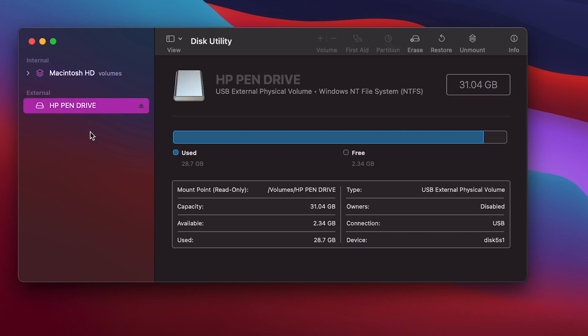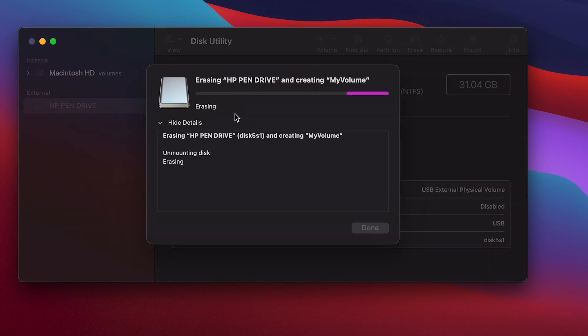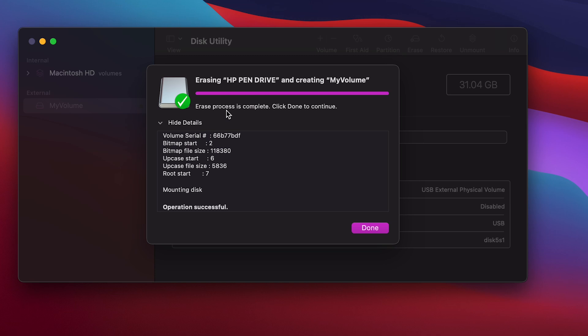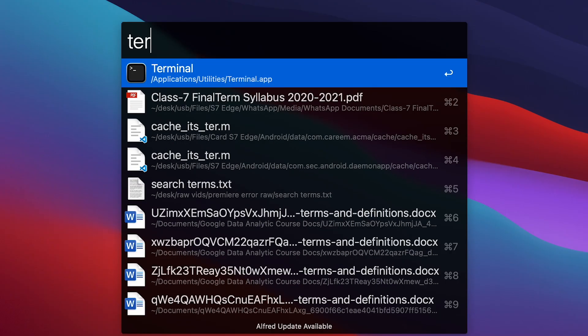On the desktop, press Command+Space and type 'Disk Utility'. Open it — it will show your Mac's hard drive and, under External, your USB pen drive. If you have multiple drives connected, select the correct one. In my case it's the HP pen drive. Click 'Erase', type the name 'My Volume' — make sure the capitalization is exactly right — set the format to ExFAT, and click 'Erase'.